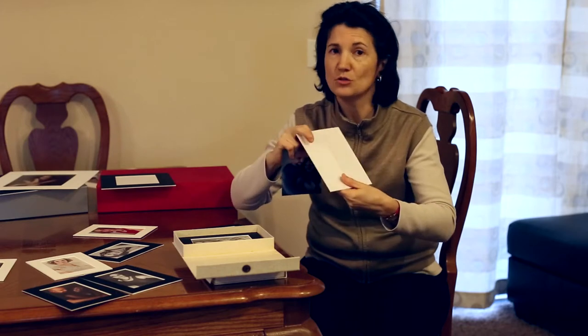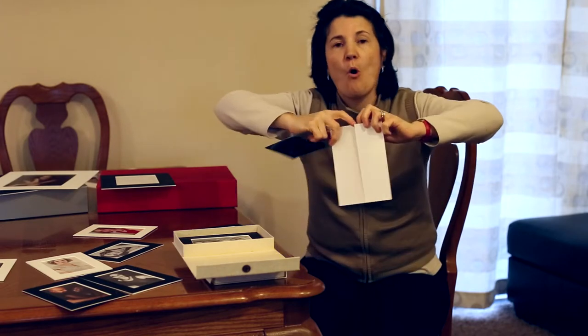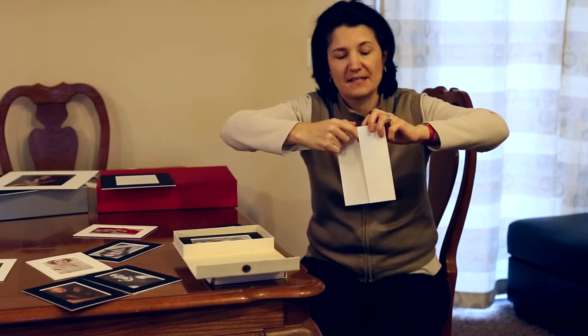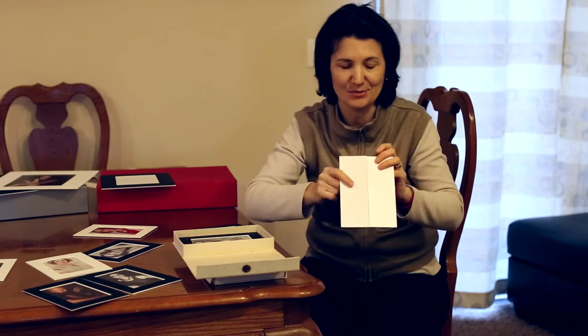What I do not want you to do: I don't want you to start opening the sides of the backing like doors. You will just ruin the mat this way.